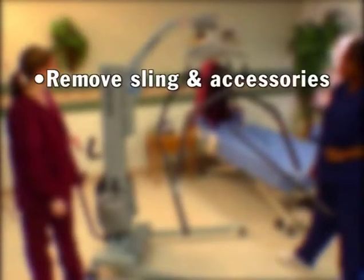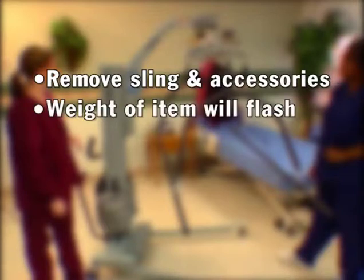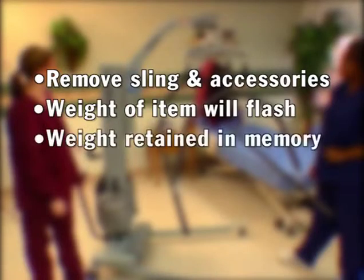Remove the sling and accessories from the hanger bar and view the scale readout. The weight of the items will flash and will be subtracted once the resident is weighed. This weight reading will be retained in memory, even if the scale shuts down on its own.